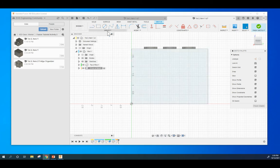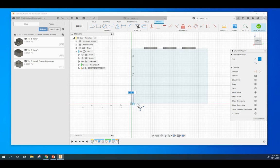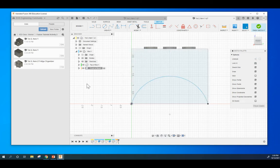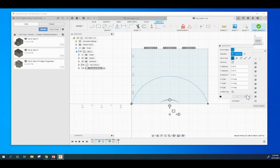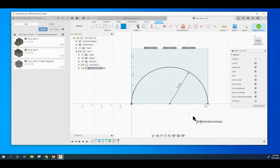At this point, we are going to create an arc. We are going to come under Create and go to Arc — we want a three-point arc. We're going to click here and here, then drag up. I've already placed one. Now we want to make it so that this has a radius of two. We're going to come up here to this dimension tool, dimension this arc, and we want it to have a radius of exactly two.